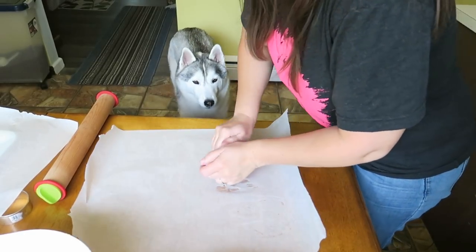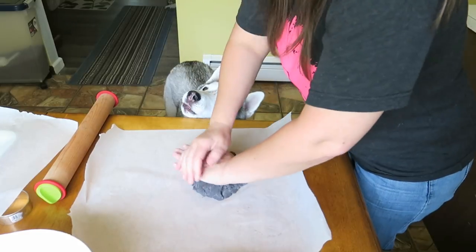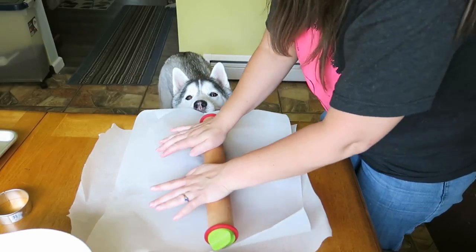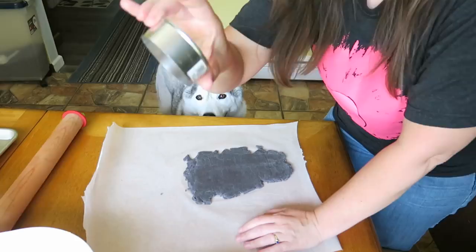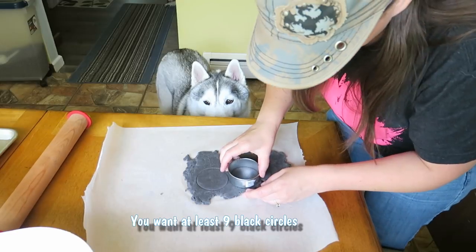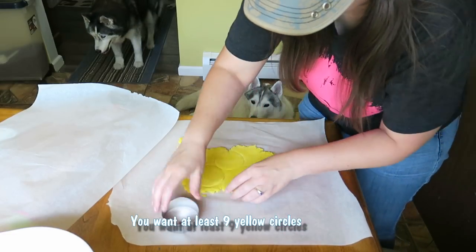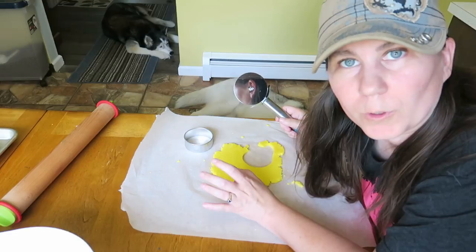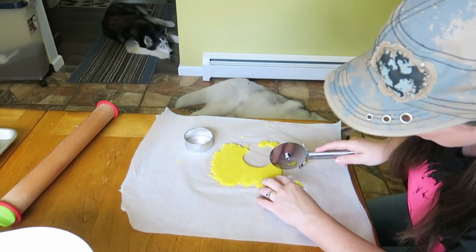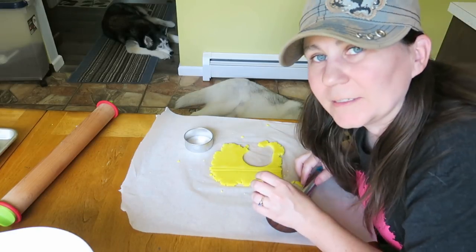I put down some parchment paper because it makes it a little bit easier. Now we're going to roll out this dough. If it ends up being a little bit too crumbly, you can always add more moisture if it ends up too dry. Then we're going to take our little circle cutter and start cutting out some circles. Now we're going to take the yellow and do the same thing. You're going to want to have 10 of each color circle. Then at the end, you're going to want to take some of the yellow dough and cut a strip — just like that. Set that aside.